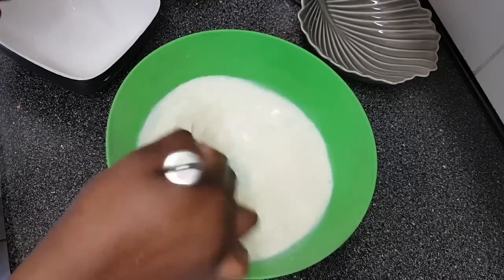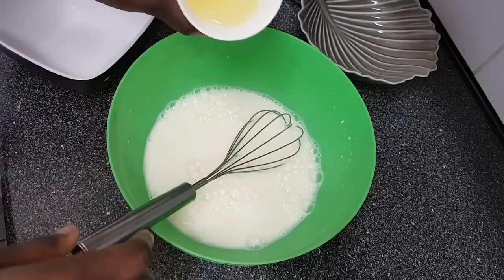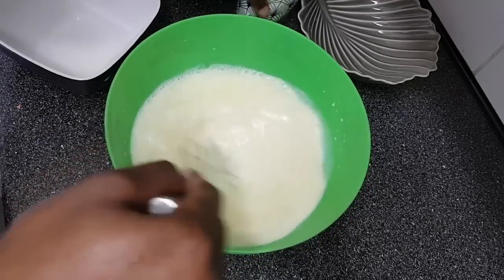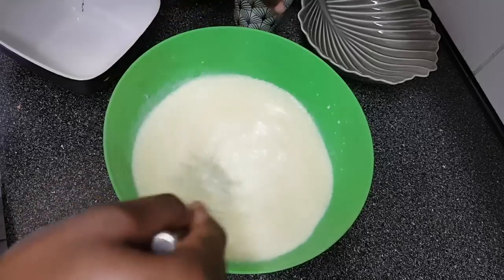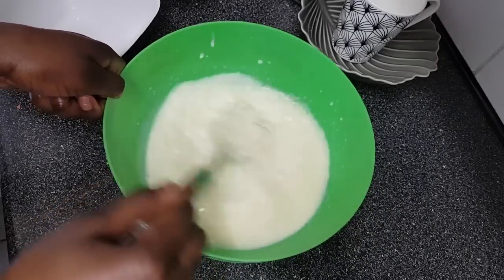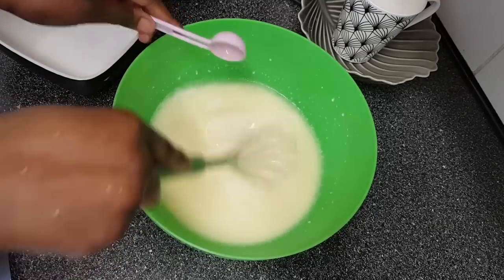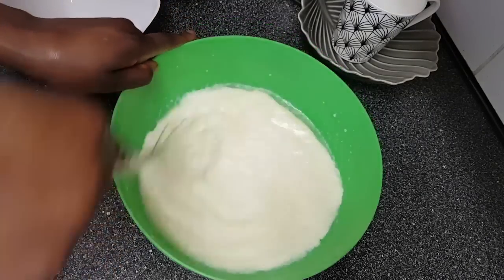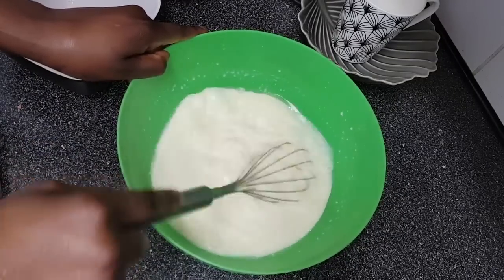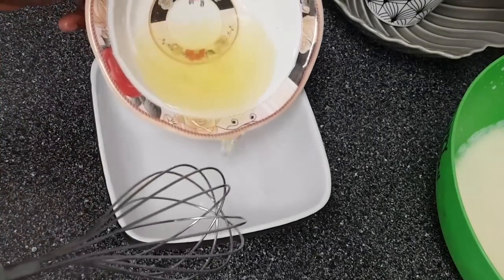After mixing, I'm adding 150 milliliters of vegetable oil. You can feel free to add melted butter if you like — it's completely fine. Mix it all well together, then add a teaspoon of vanilla extract and mix. This is going to make it taste oh la la — it's going to give it that special taste.